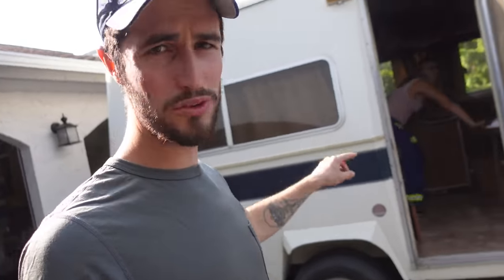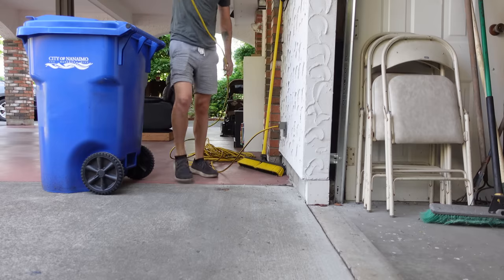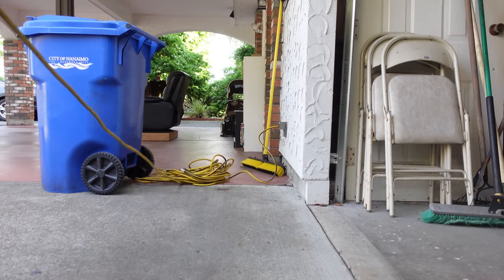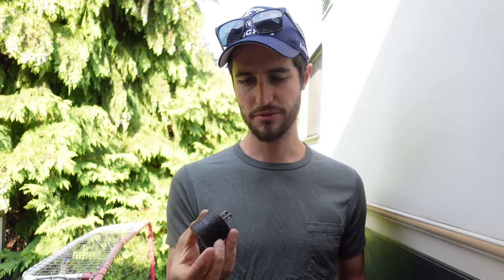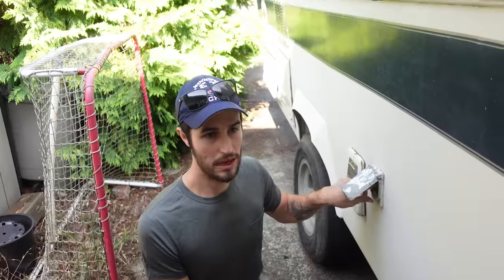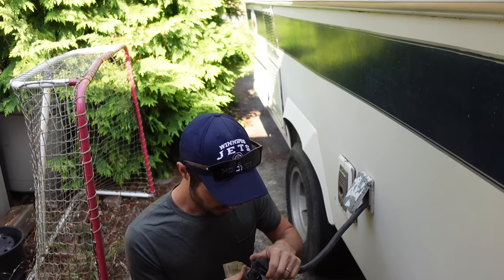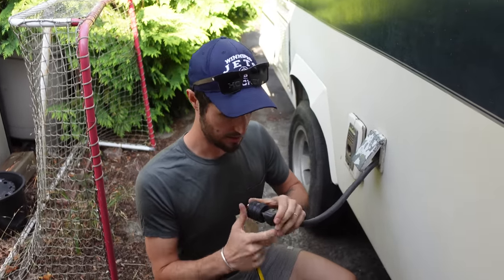That is one absolutely massive victory - we have gas that flows through the lines in our trailer, which for a minute there we didn't think we were going to get. But probably more importantly is the electrical. Leah's brother-in-law Steve owns an RV, so I asked him if I could borrow this adapter which goes from your household plug to your RV plug. This will hopefully bypass the battery so we can tell whether or not anything works off electrical, and then we'll figure out the battery.